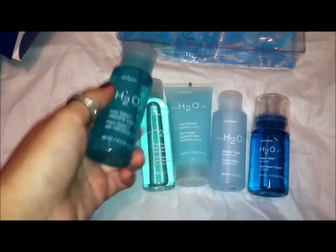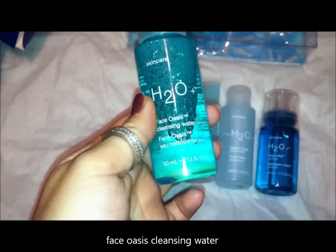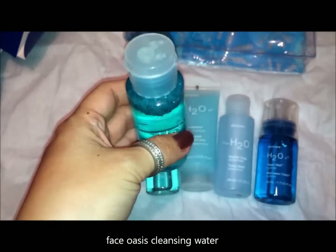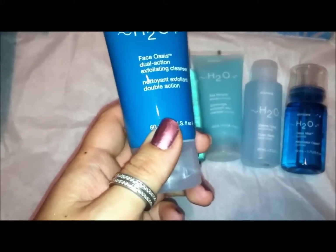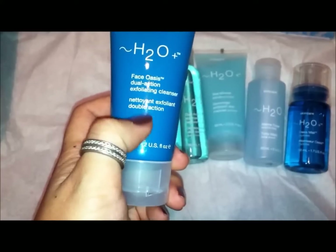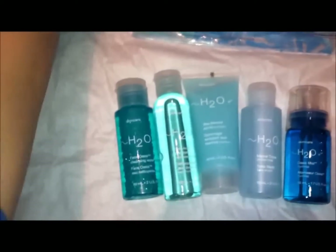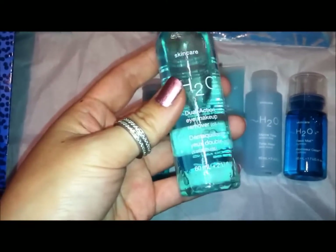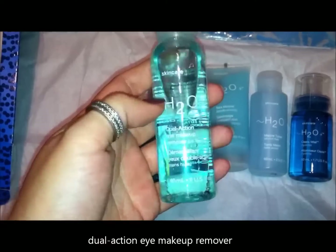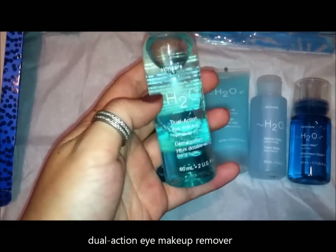This came with the cleanser, which is the Face Oasis Cleansing Water — a gentle cleanser. There's also this dual action exfoliating cleanser, which has a bit more exfoliating action, from the Oasis Hydrating Trio. It also came with this dual action eye makeup remover, which I really like. It's kind of like Lancôme's Bi-Facil, but obviously way less expensive.